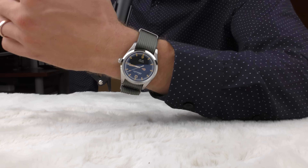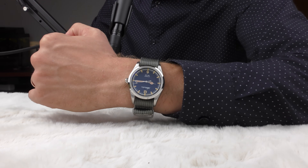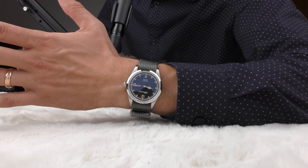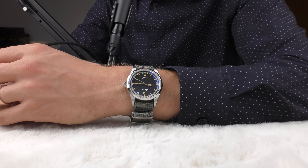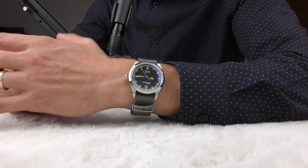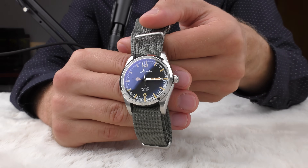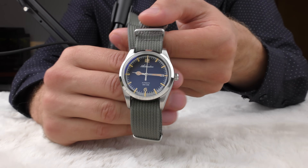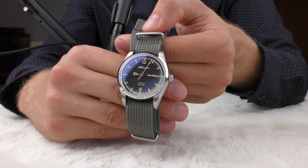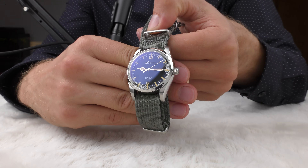It looks really good on this watch. The nylon straps look surprisingly good on this watch — or this watch looks surprisingly good on nylon straps. It's a winter-style watch, so it probably looks period correct. The colors match very well — the beige colors on hands and indexes together with this grayish nylon strap.